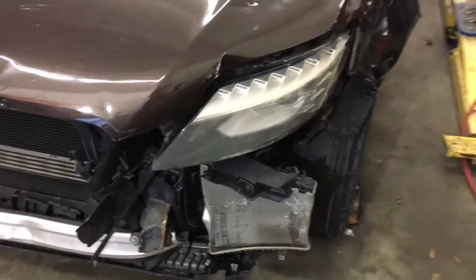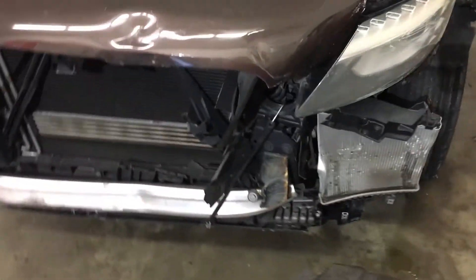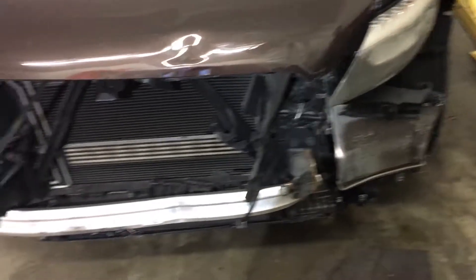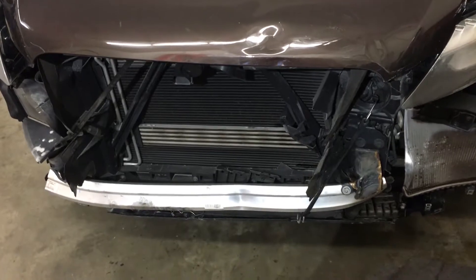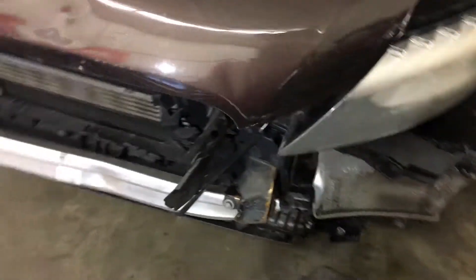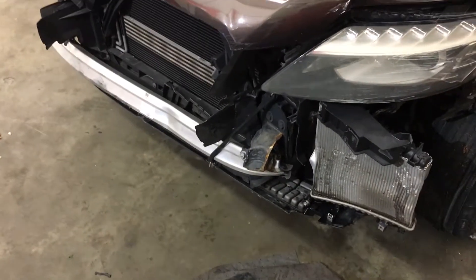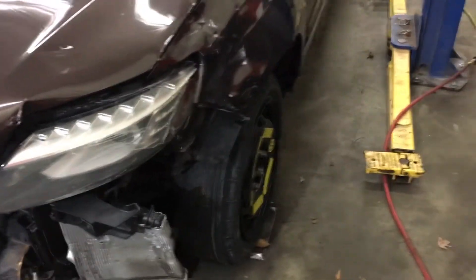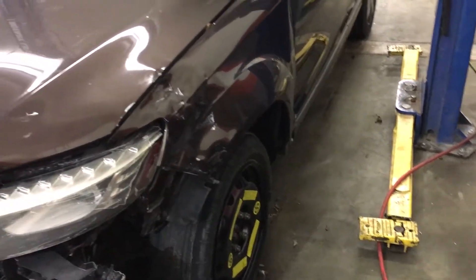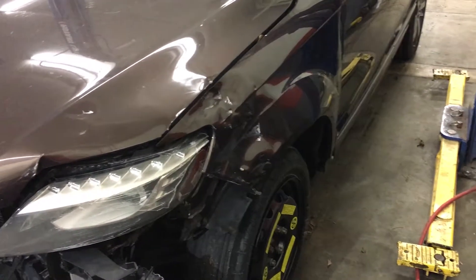We'll look at maybe getting the headlight off and take a little closer look at this — the core support, radiator shroud, all that stuff. We'll look at it a little closer and see how bad the damage is. Also, I've got it here on the lift. We'll jack it up and just do a little visual inspection of the bottom. So let's get to it.